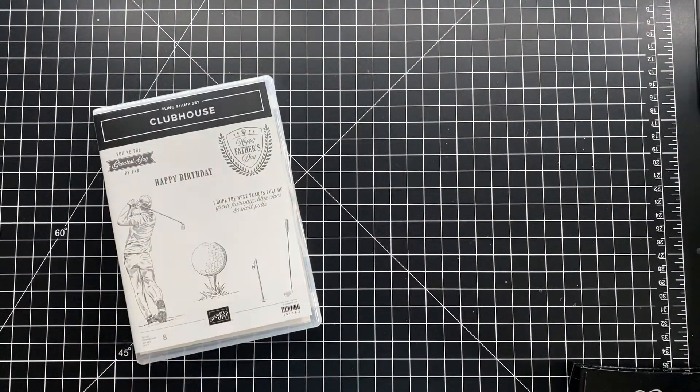Hello there, my crafty friends. It's Ashley Pfeiffer, the maker behind Stamped AF. I am an independent Stampin' Up demonstrator in Canada.